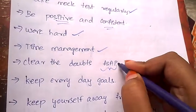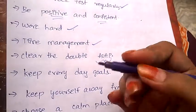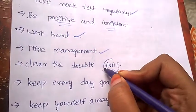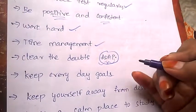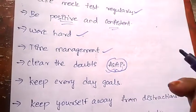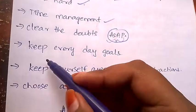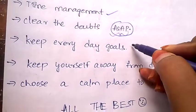Whenever you have doubts on a particular topic, always prefer solving them as soon as possible. Go to your faculty, seniors, or elder siblings who have knowledge about the topics and are capable of clarifying your doubts — go to them and clear your doubts as soon as possible.